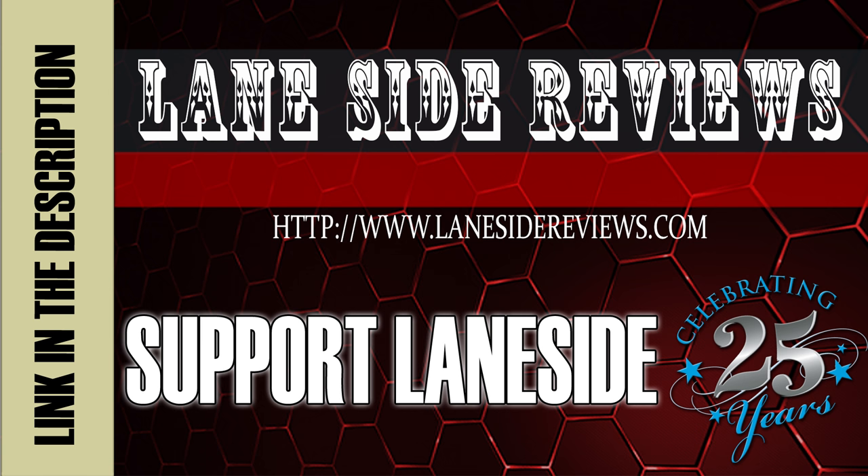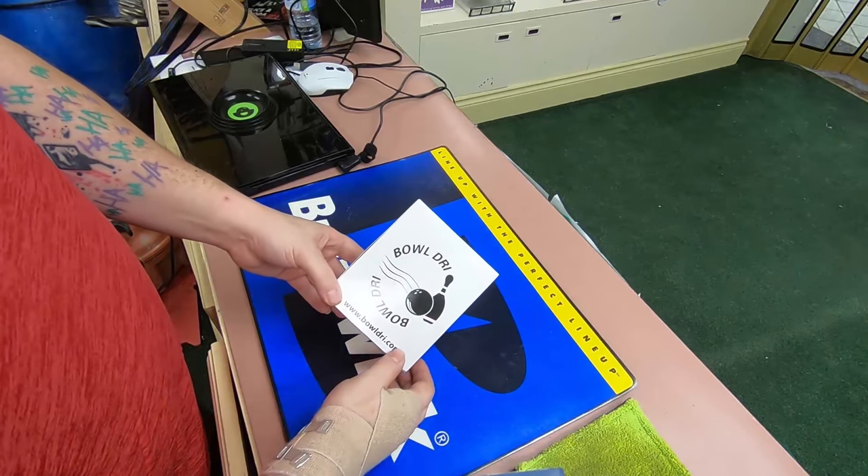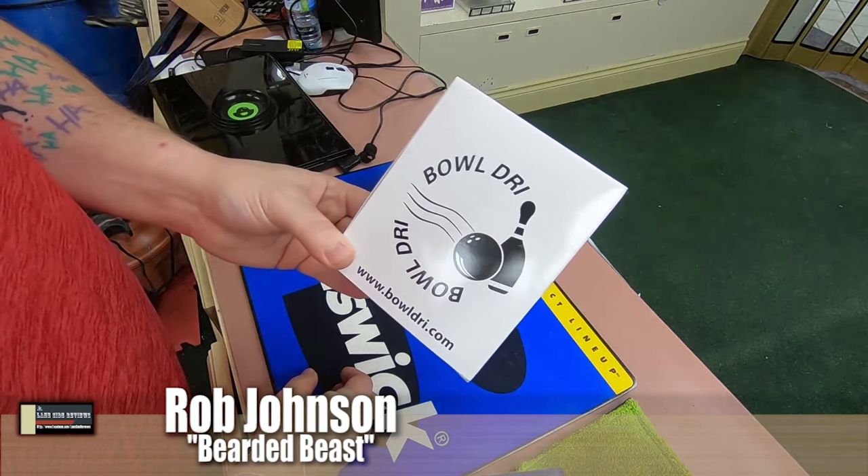Support Laneside. Get something cool. Alright guys, welcome back. As you can see here, we have our first new product of the new year.